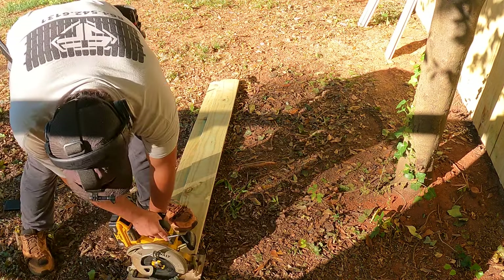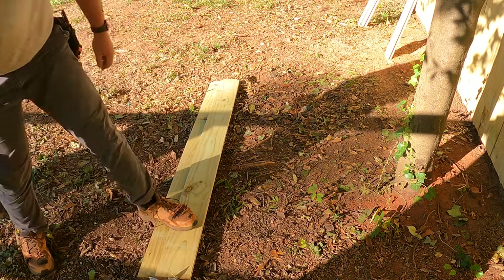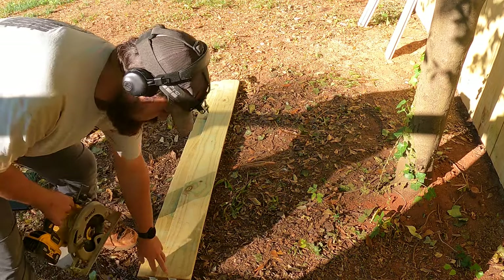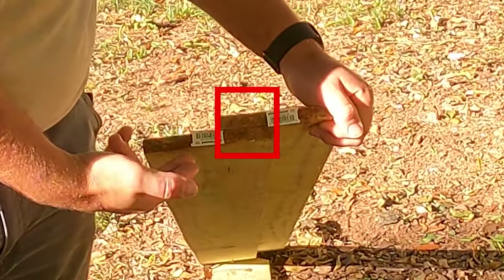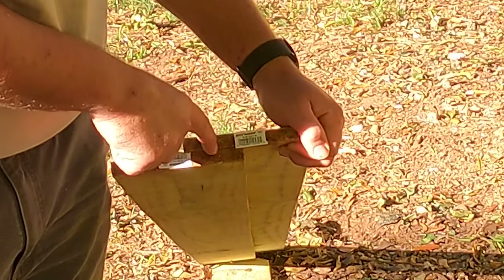The next thing you want to do is make your saw blade just barely touch the picket. We want to rip these pickets and we want the blade to go right here. If you look at the end you can see how much overlap there is — let's say there's two inches there — this is the middle of that, and that's where we want the blade to be.